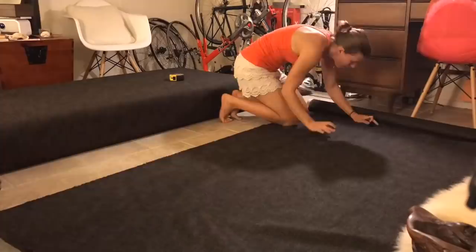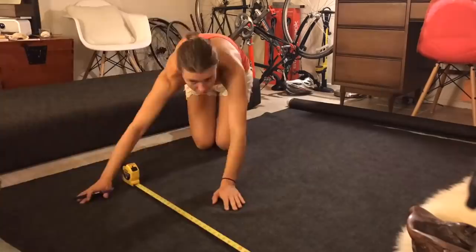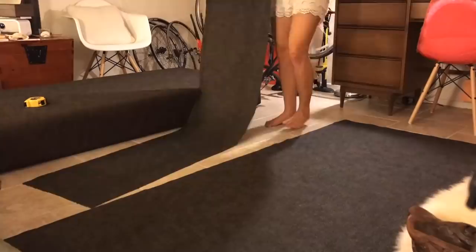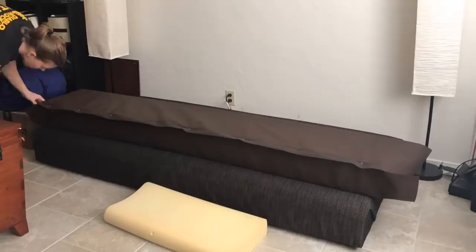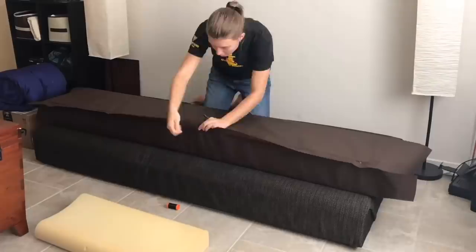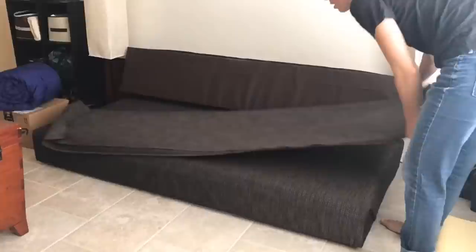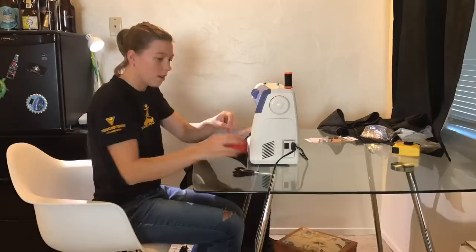Here I'm cutting the upholstery to size and trying to decide how to line the back seat cushion. I lined the seat back cushion and hand sewed it on.